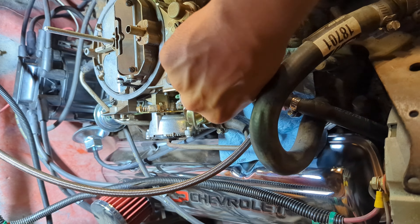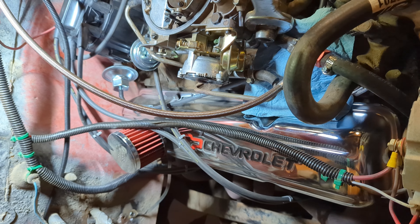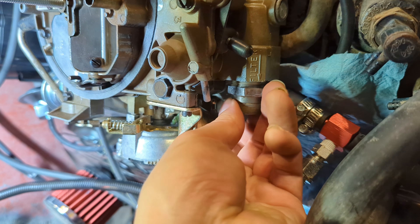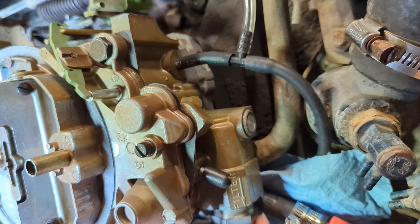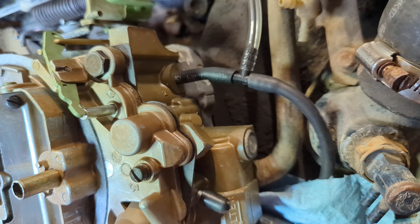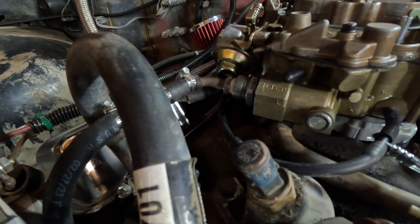Oh man. Wow. Well, that might have been backwards — I think that is supposed to go on the other side. Yeah, no kidding. So I realized that my fuel filter was installed backwards.